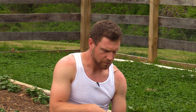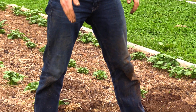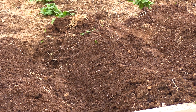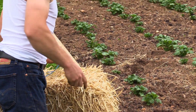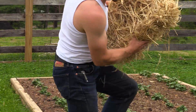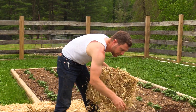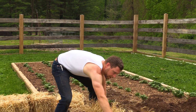Straw keeps erosion down. It also helps to cushion the soil if I'm going to be in here walking, so I'm not having a lot of soil compaction going on. And another reason yet for using straw, especially when you're gardening naturally, is that straw is very inviting to spiders. Spiders are a really good companion to have in the garden because they'll take care of a lot of beetles and pests that you really don't want. If you make the spiders happy and give them a nice place to live, they'll thank you for it.